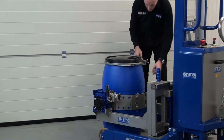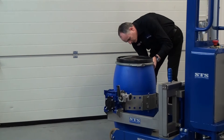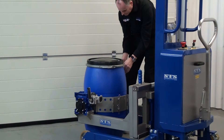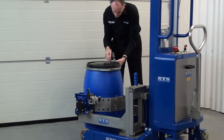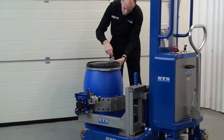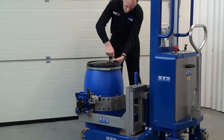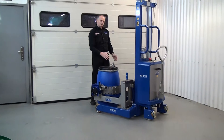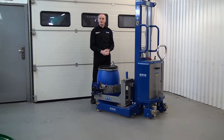We want to change the height of the rim clamp. We take a pin out and lower it down to the correct position, then spin the lock nut, holding it together. That secures the drum. This rim clamp stops the band sliding — it stops the drum sliding out of the band when it's in the inverted position.